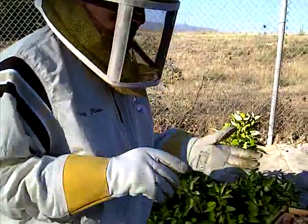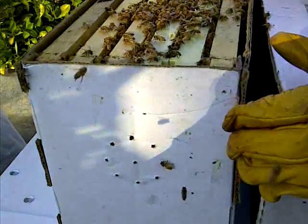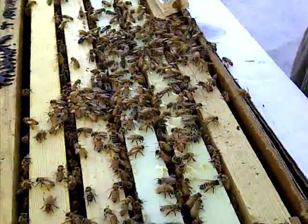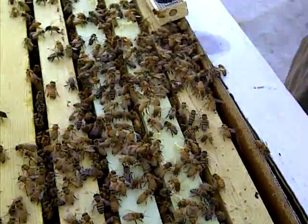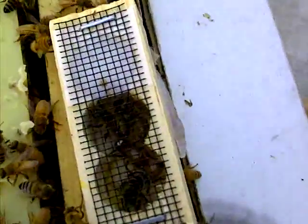And he went through every time. Now every time he found drones, he took his like 10-pronged fork and he'd pull them all out. We never saw a mite from that one. Because they treat every three months — something like that, every three months they treat.